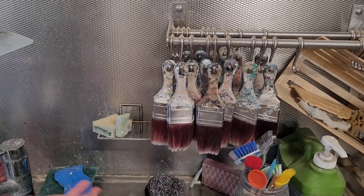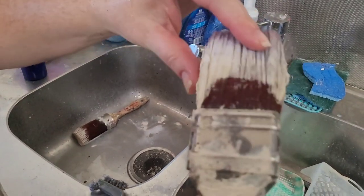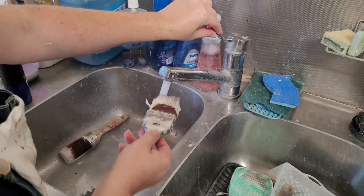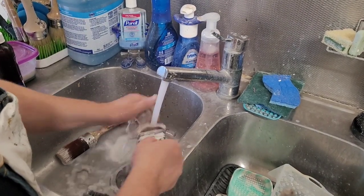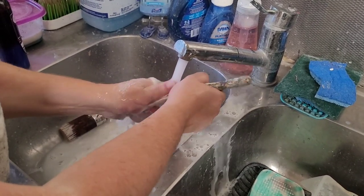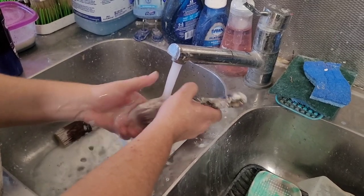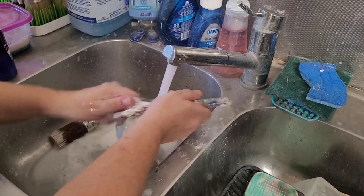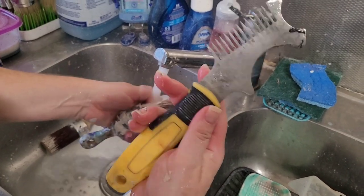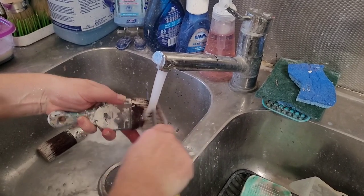Now let's talk about one that has paint crusted in it — this one is going to be a much harder brush to clean. The first thing I want to do is get out as much as I possibly can by running it under water, but I can tell already that it's not going to come clean just with water. I'm also going to use this five-in-one tool from the paint department at the hardware store to comb out as much as I can.